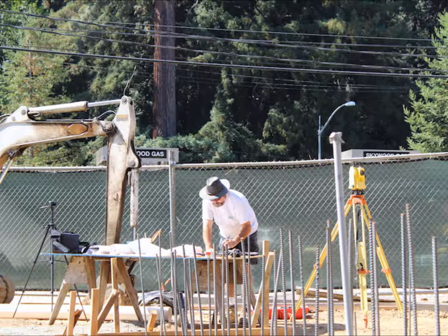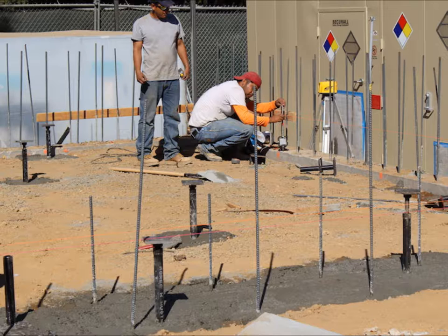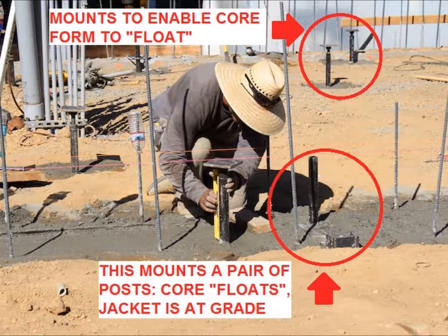We start the building process with the points that have been set by the surveyor and establish our building's coordinate system with the same references we used in our simulation. The mounts are critical because they enable the inner form to float above the floor so that the concrete can flow under the formwork to create the slab. We survey in all mounts to within an eighth inch in both directions so that we know the posts are located as simulated.